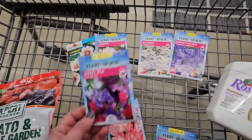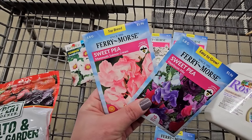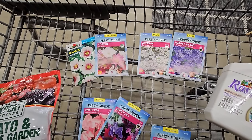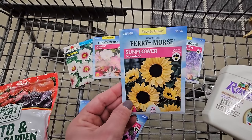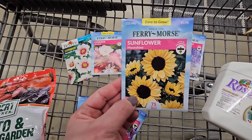And some sweet peas — I'm going to try these for the first time as well this year. I can't wait to smell them; everyone says they smell wonderful. So I got two packs — the Heirloom Mix and the Mammoth Salmon Cream. And I couldn't resist — another type of sunflower: Moonshine. This one's also multi-branching and looks like it has double petals and a really pretty pale yellow.